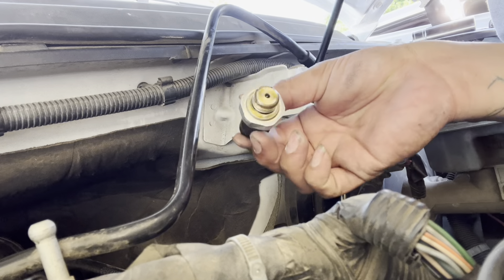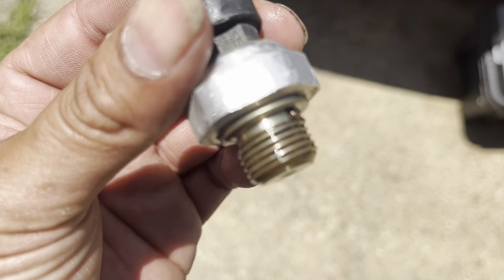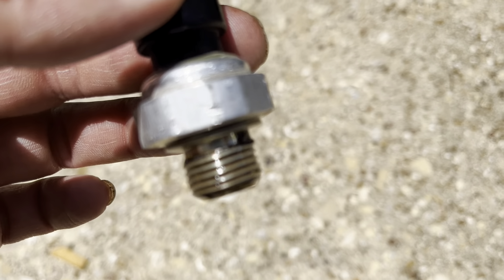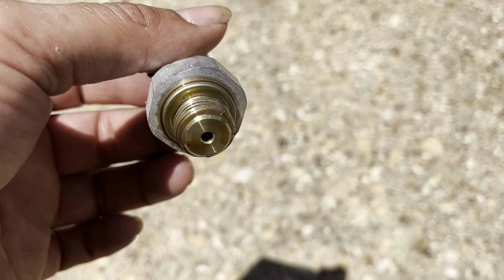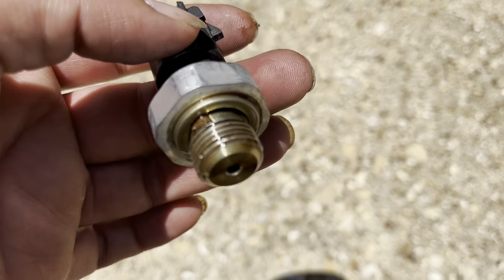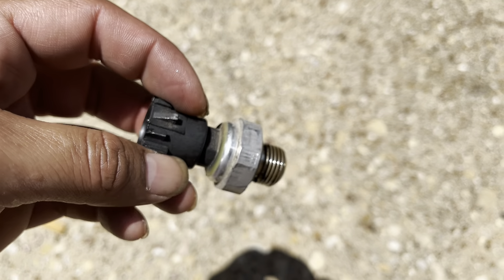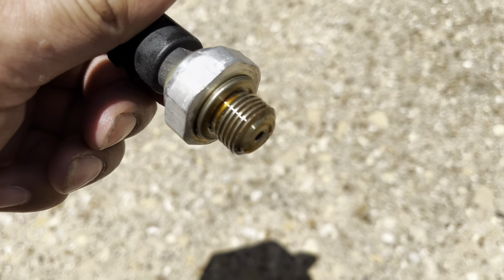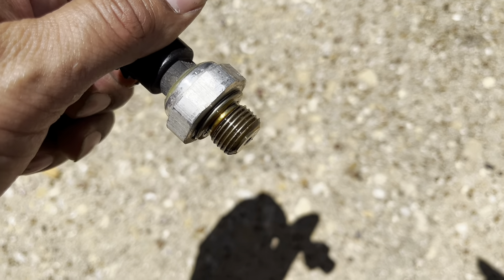There it is. This is what that oil pressure sensor looks like. Now, I'm not exactly sure, but from what I'm thinking, it's not supposed to be all covered in oil like that. So comment down below and let me know what it's supposed to look like. Now, I'm going to be trying to get that small little filter out of there somehow.